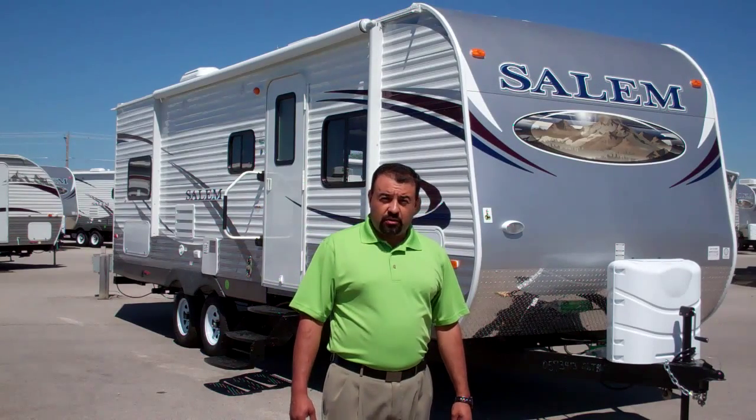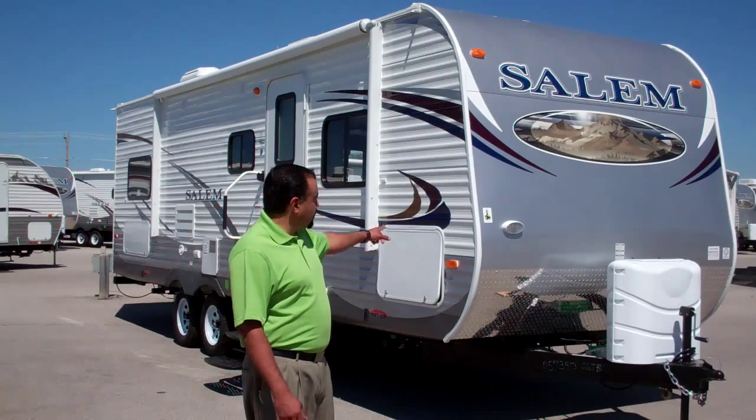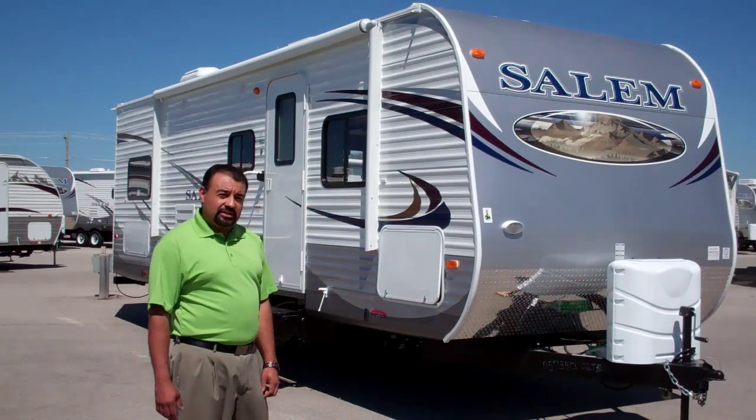Hello everyone, I'm Freddy with Dave's Claremore RV here in Claremore, Oklahoma, to introduce to you the brand new 2013 Salem 26 T-Bud.